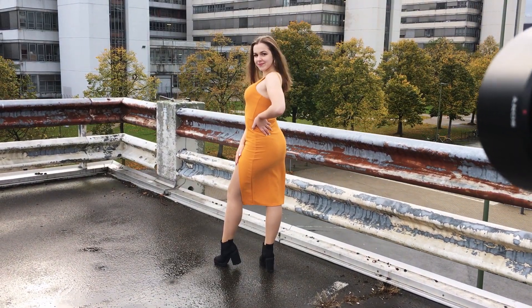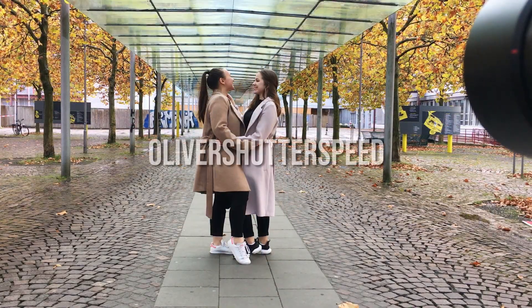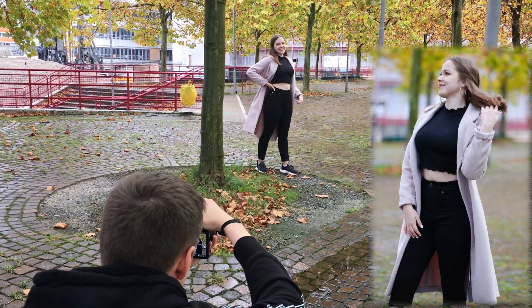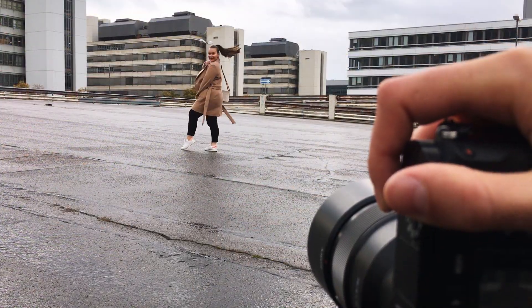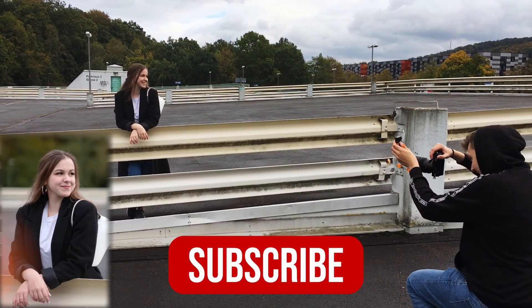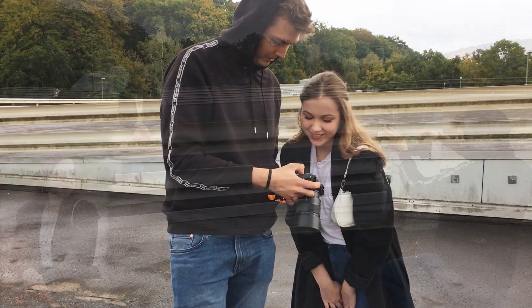Hello everybody! Welcome back to my YouTube channel. In today's video I did a photoshoot with Christina and Christina, and for this photoshoot we decided to shoot at our local university. If you like this video you can subscribe to the channel, and without any further ado, let's begin!